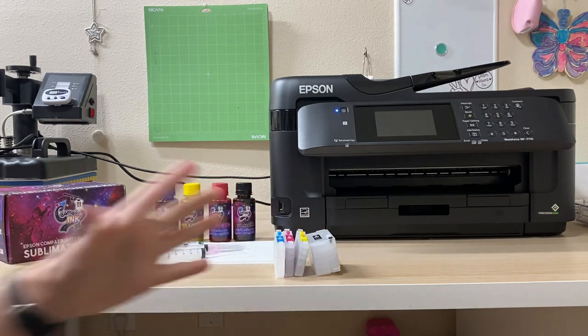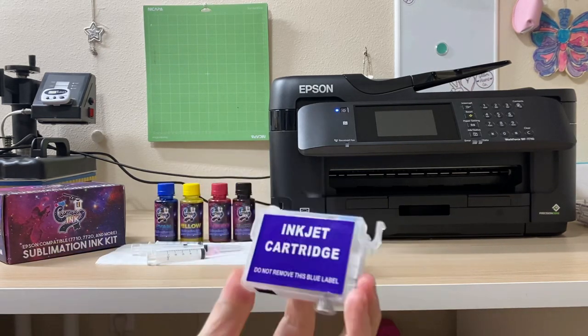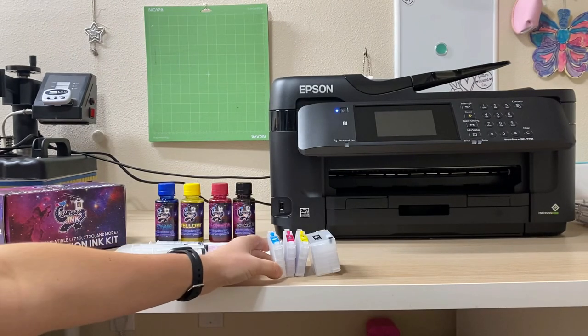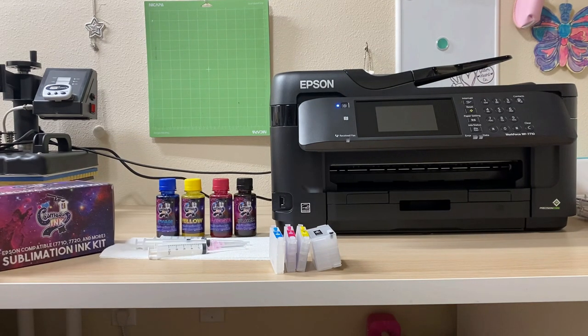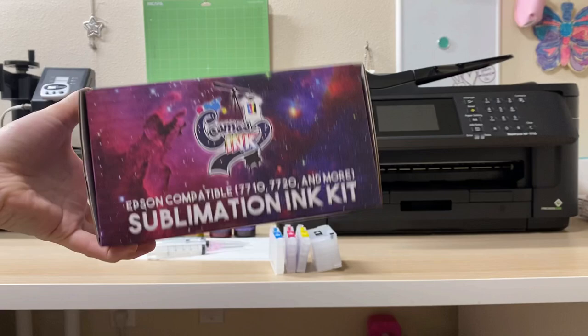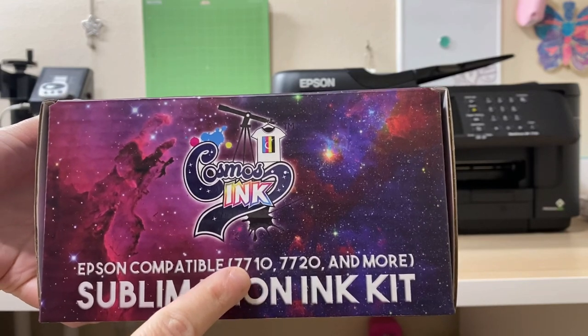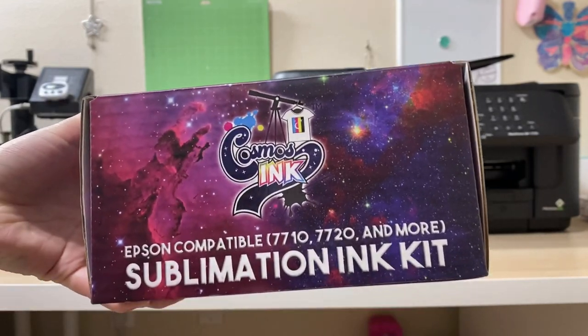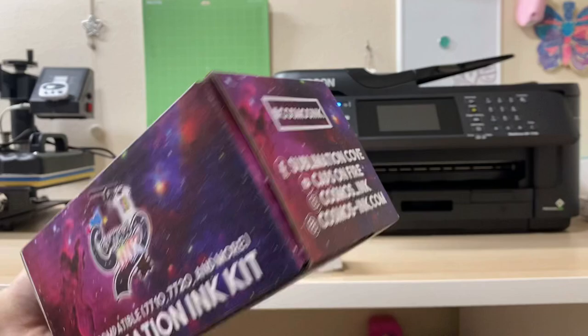A lot of times you'll research printers and people say no, you can't use them, because these plastic cartridges have not been made for them. Along with my Epson Workforce WF-7710, I'll list other printers you're able to buy already set up for sublimation, and some you can convert. On the Cosmos Inc website it's very easy to navigate — you can see this sublimation kit is made for the Epson 7710 and also the 7720. It shows you which kit to buy for your printer.